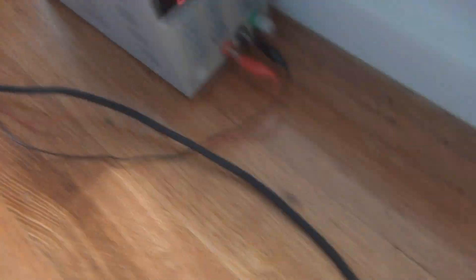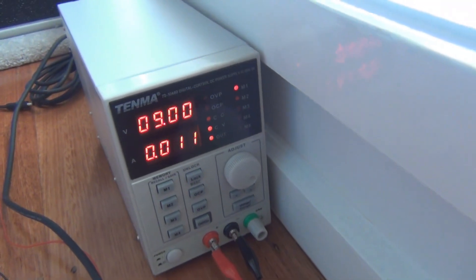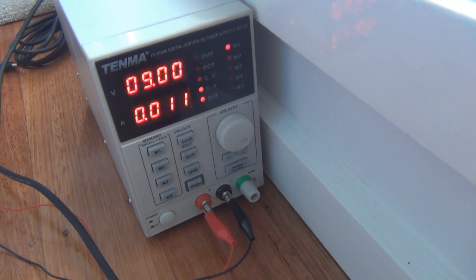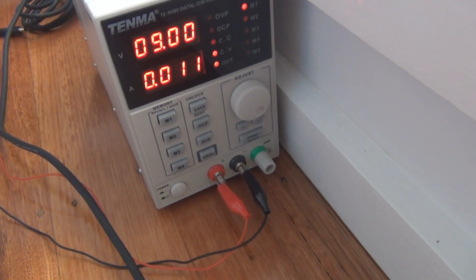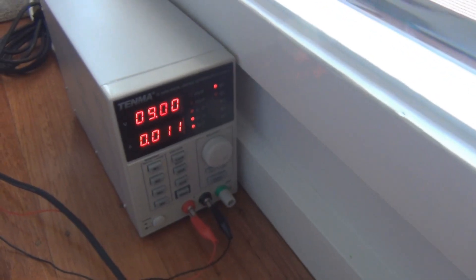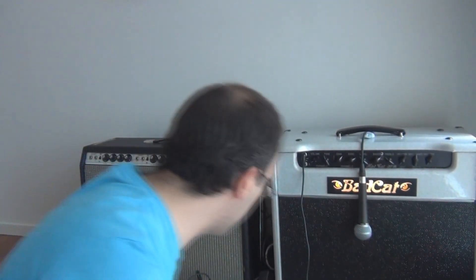Over here we have the power supply running at 9 volts — I'm going to increase that to 15. I'm going to make it a quick sound test so you'll hear one directly after the other so we can hear the difference, and you can decide whether it's going to be worth the extra time, effort, and money of doing a 15-volt BVD. Let's hear it now on 9 volts first.